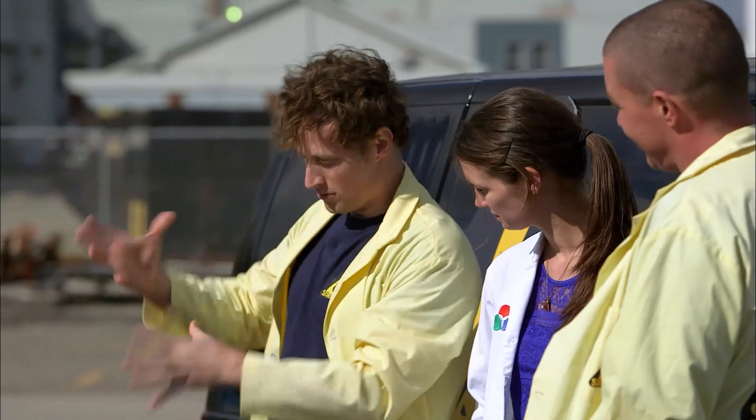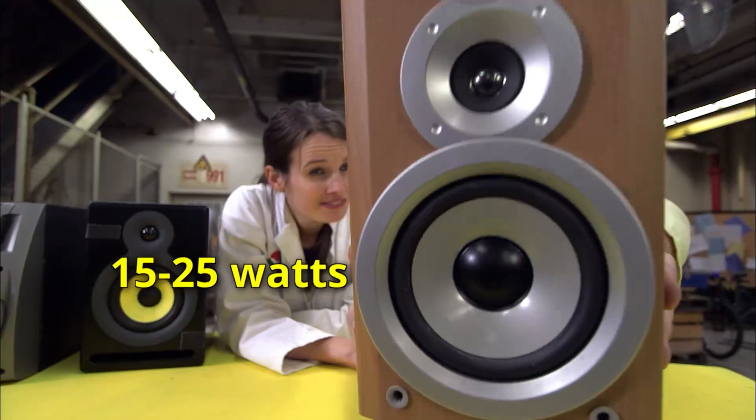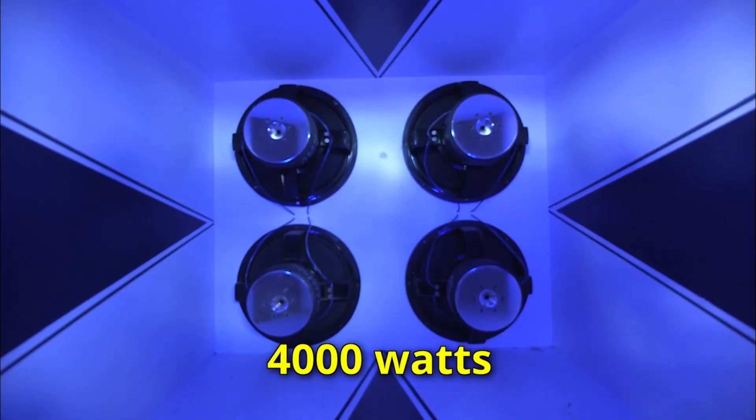If I have a speaker at home, like a little speaker like this, how many watts do you think that would be? Somewhere between 15 and 25 watts. And you've got 4,000. Yes. So that's quite a bit more.